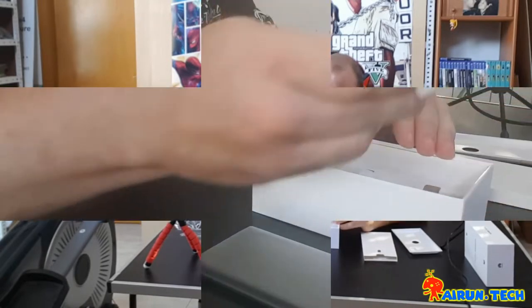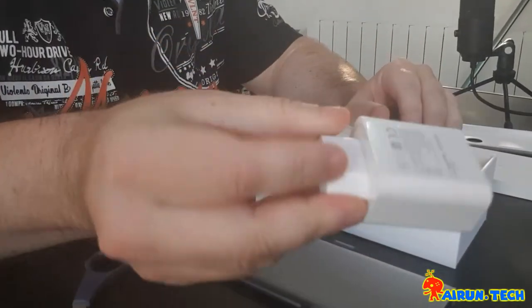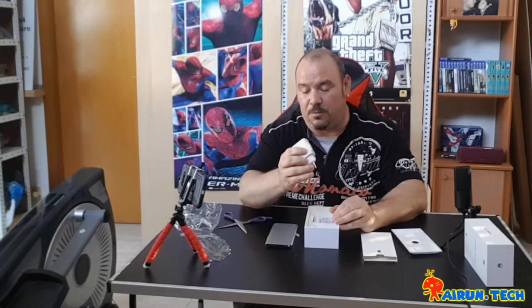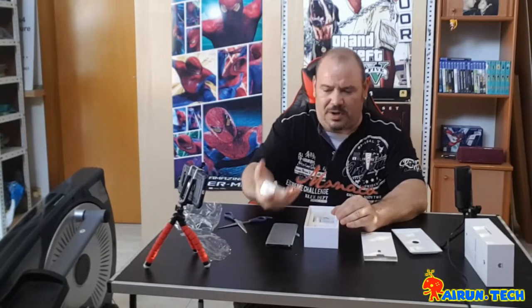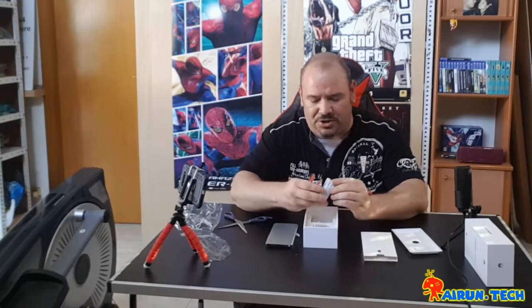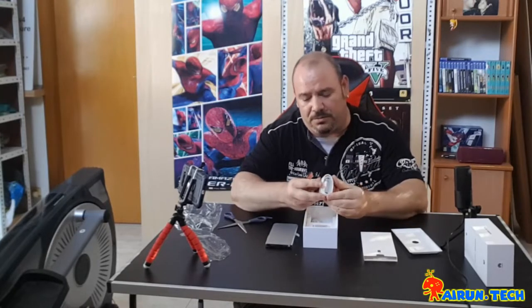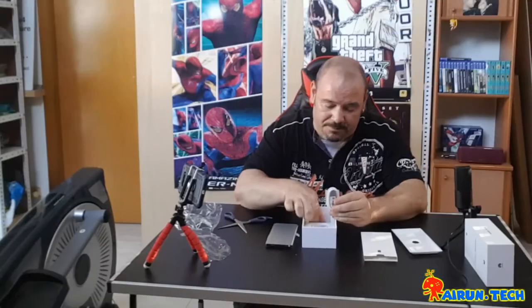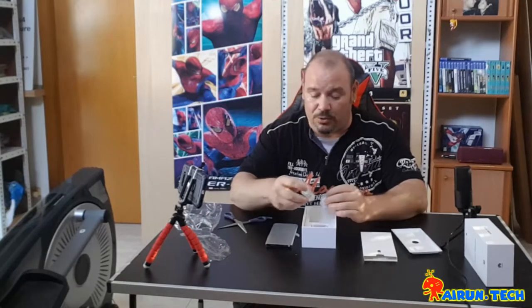Wow, what a charger! You can see it — it's a SuperCharge 40-watt charger, very powerful for Huawei. What else does it come with? The USB Type-C cable for charging or connecting to a computer, and Type-C earphones since it has no 3.5mm audio jack.